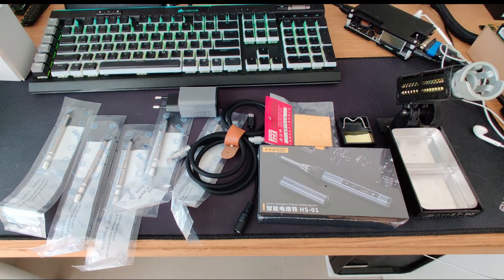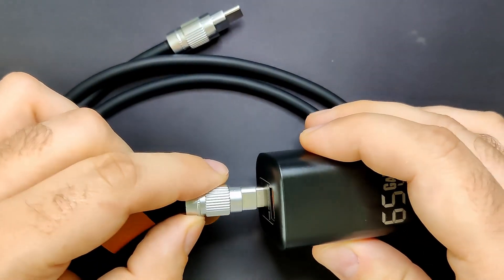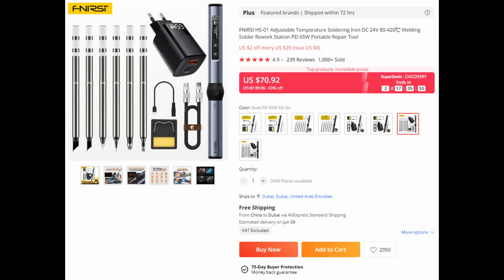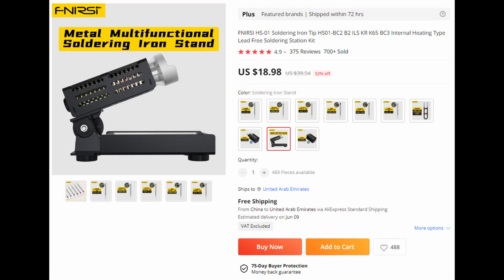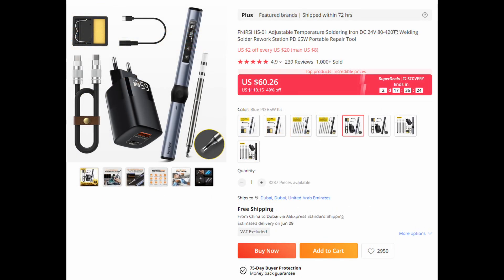Let's see what Finercy has sent over to me. I got the full package with the HS01 soldering iron, extra soldering tips, a power adapter with USB-C cable, and this soldering iron stand. At the time of making this video this bundle would set you back around 90 USD. Shipping is free to my destination, but it may differ depending on your location. There are smaller bundles available if you do not require everything.